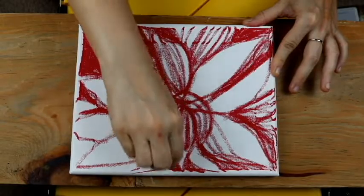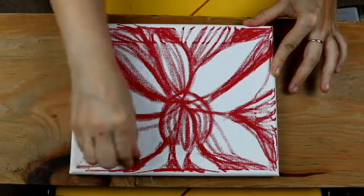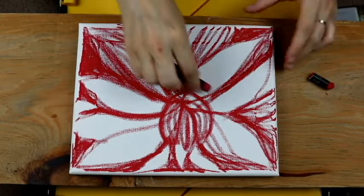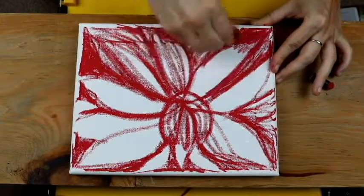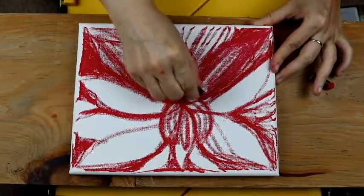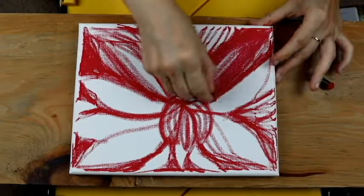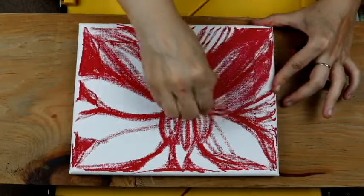Sometimes your mind sees one thing, but your hand wants to create another thing. Let it create, let it ride, let it be. It's as much a surprise to the artist as to the audience as to the final product. We don't really know how it's going to end up until every single detail is in place and we feel satisfied with the end result.